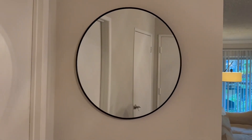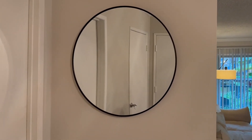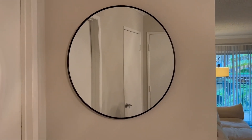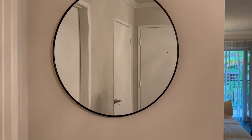I absolutely love this mirror — it is just the perfect size for an entryway wall. You know, sometimes you have those dead spaces that you're not sure what to do with, and this is kind of one of them.